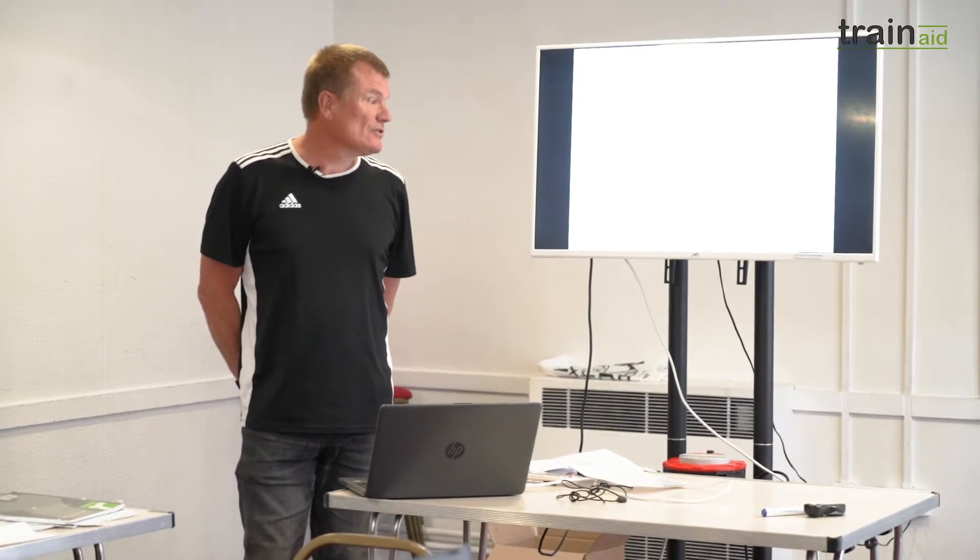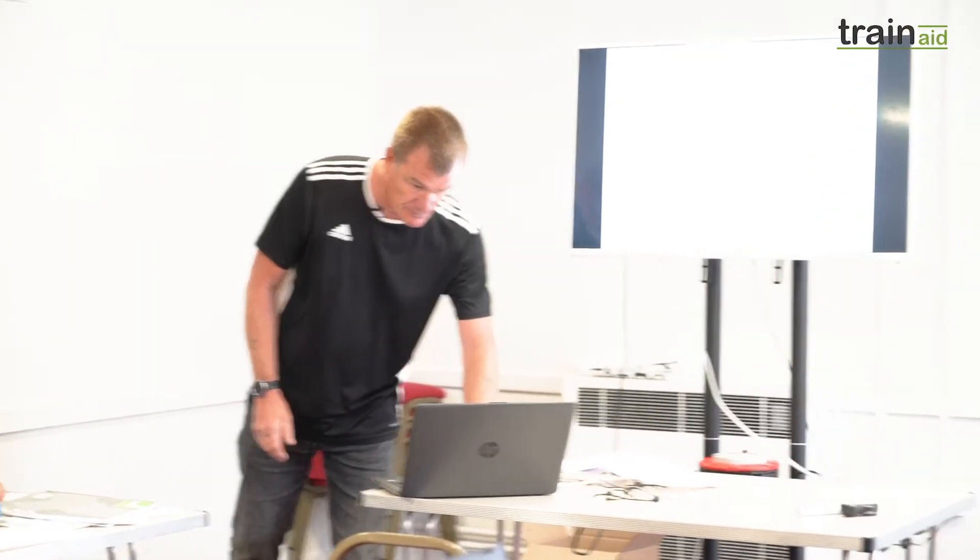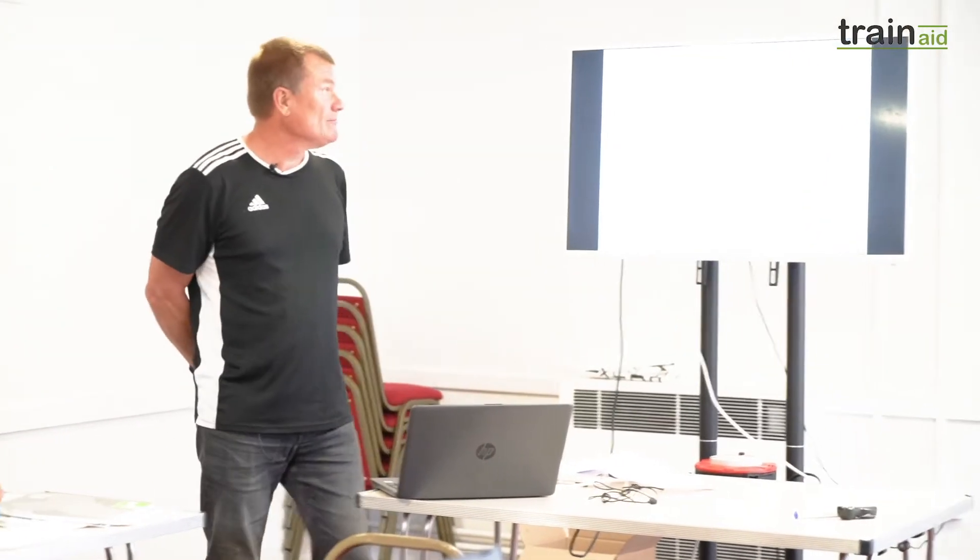One of the bits of kit we use is a Mute — a mobile elevating work platform — and it's a requirement that if you're using the Mute, operating it, or you're in a basket, you have to wear a restraint harness. The aim of this session is to introduce you to safety harnesses, and the objective is to carry out a pre-use inspection of a harness and to wear one and correctly adjust it.